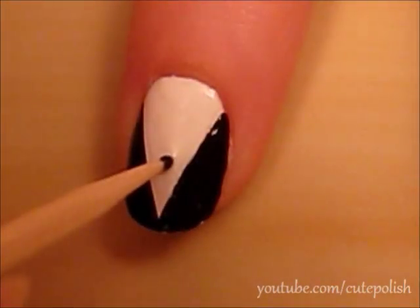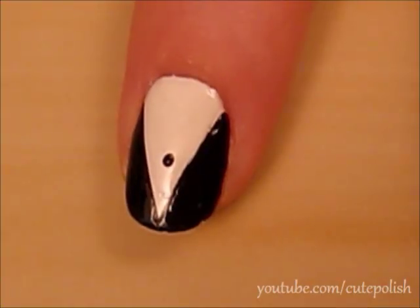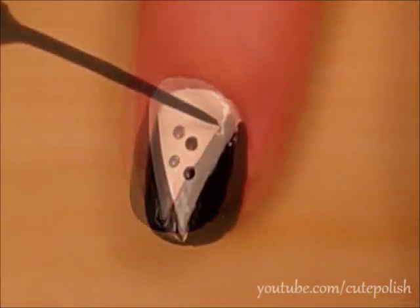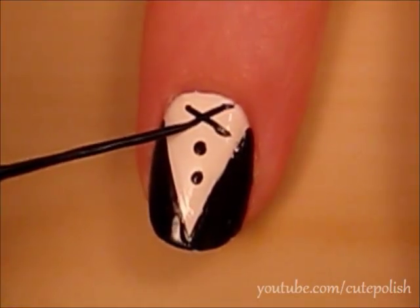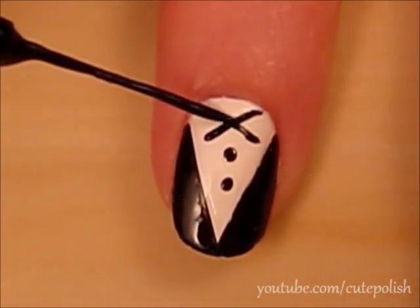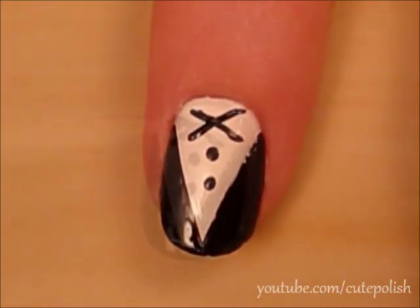Now create two buttons with the toothpick. Use a striper to create an X for the bow tie, then finish the bow tie by using a toothpick dipped into black polish.